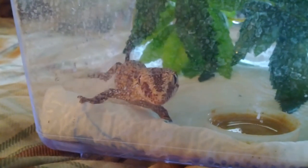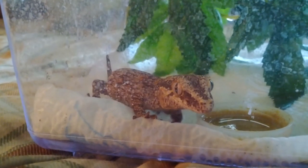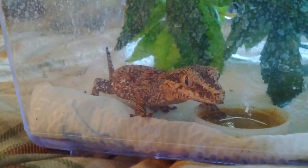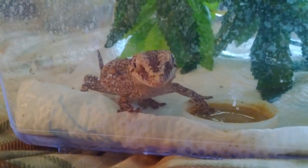Hi baby girl! Sorry about the water marks on the front and sides of the cage — that's from when I missed misting. I have to clean that. I didn't know she was going to come up and be so friendly today.